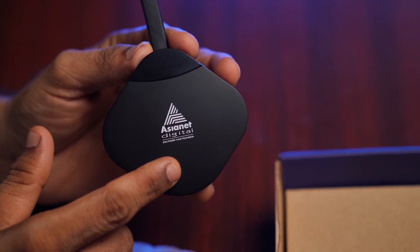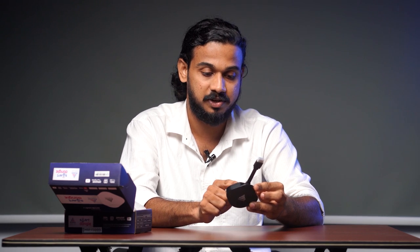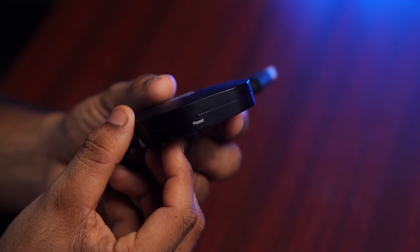The front panel shows the logo of Asianet Digital, and the back panel has the model number, serial number, manufacturer name, etc. One end has a micro USB port for power supply and an HDMI port on the other side. It also has a reset button. That's all for the smart TV dongle.